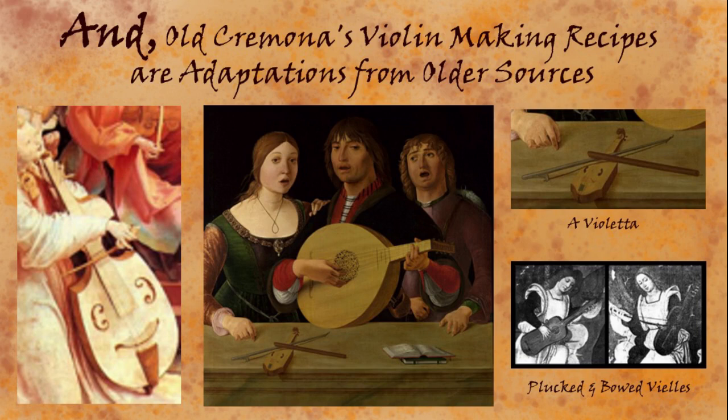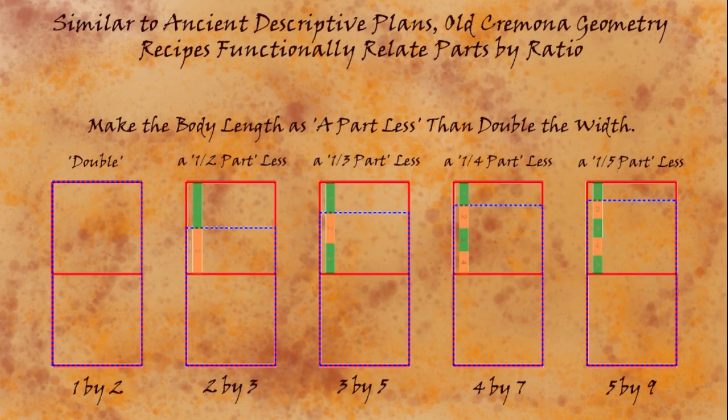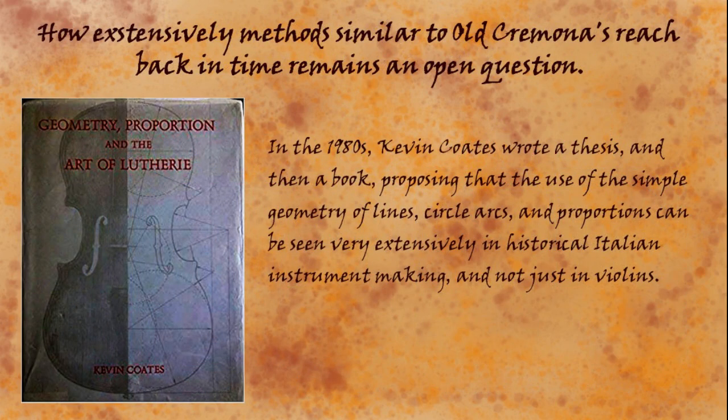For example, the Cremona violin family: all of the bodies, the length to width is one part less than double. So if you think of the width of a violin as four parts, double would be eight — but there are no violins like that, four to eight. There are four to seven, one part less. And the same one recipe gives us violins, violas, cellos, viols, viola di braccio, and all sorts of other bowed strings from late North Italian making.